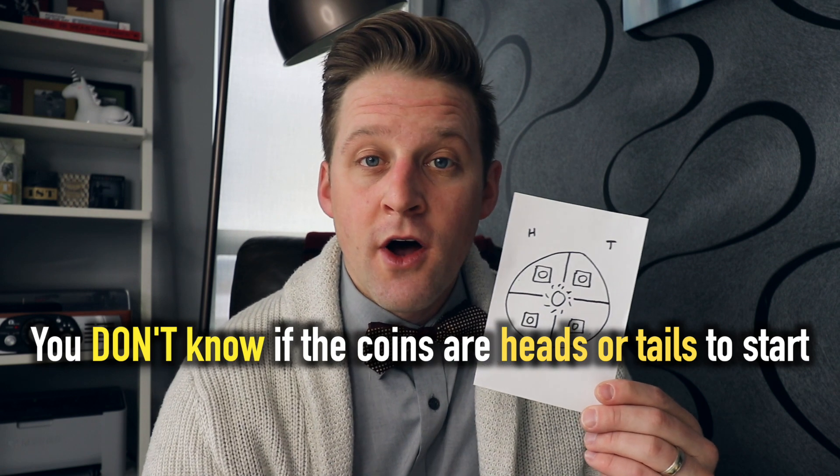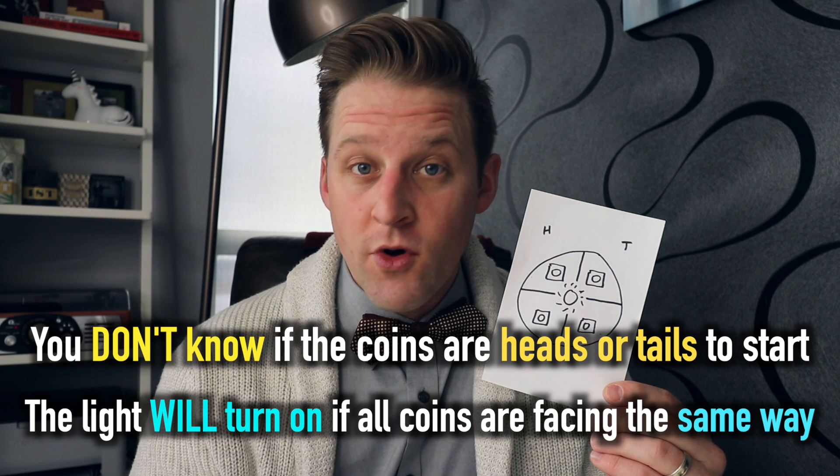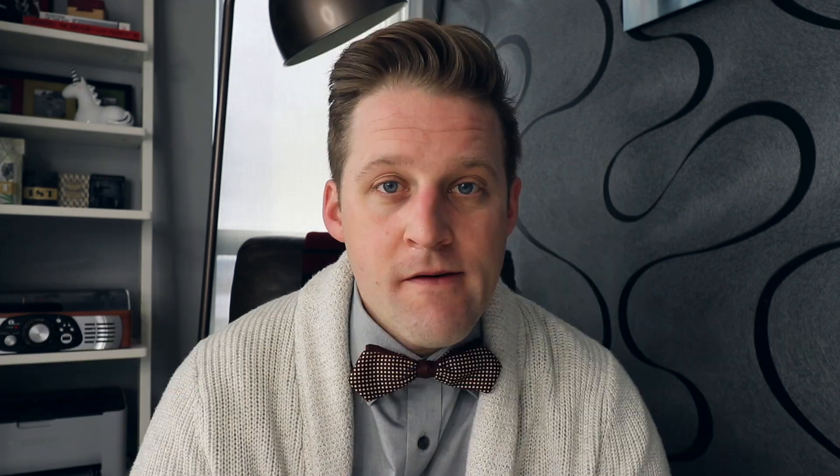You do know that the light bulb will turn on once the coins are all facing the same way — so if they're all heads, the light will go on; if they're all tails, the light will go on. The logic puzzle works like this: the coins start covered and you have five rounds to get them all facing the same way. Not by guessing, not by chance — through some procedure that will guarantee they're all facing the same direction.